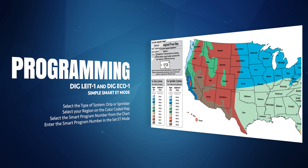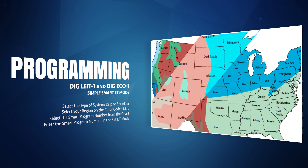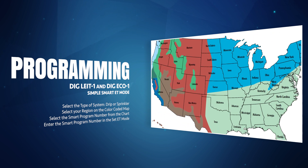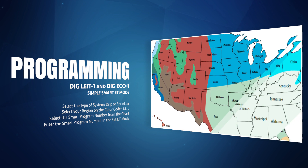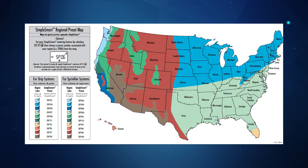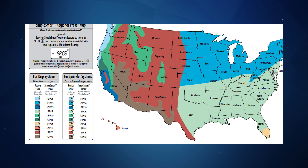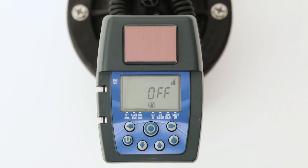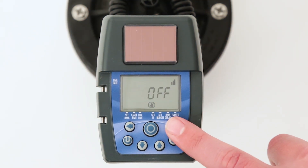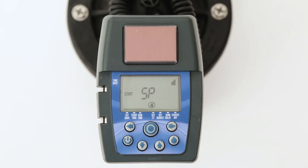Select the type of system, either drip or sprinkler. Select the location of your region on the color coded map in the owner's manual. Select the smart program number from the chart next to the map. Enter the smart program number in the Set ET mode. For example, if the timer is controlling a sprinkler system in San Diego, California, we can see from the map and chart that SP06 should be selected. To enter this into the Set ET mode, press the right arrow button and the word 'off' will flash. Then press the up arrow button until SP06 appears. The runtime will now be adjusted automatically for the current and future months based on historical ET data for the region selected.